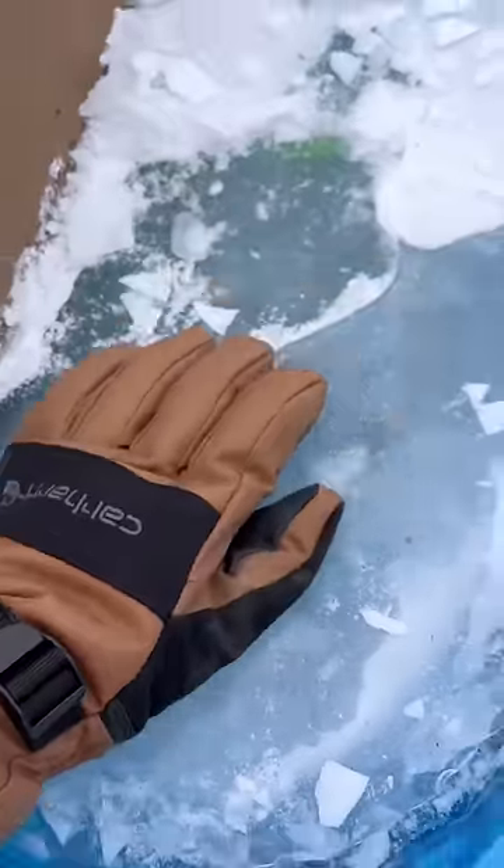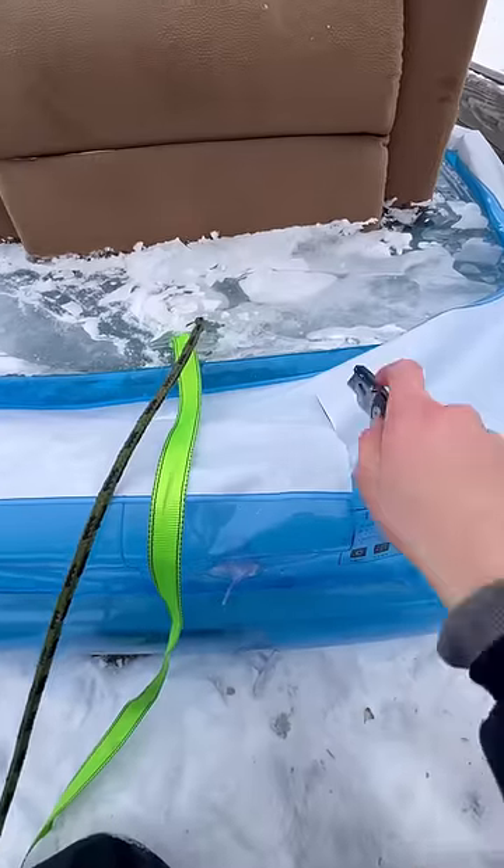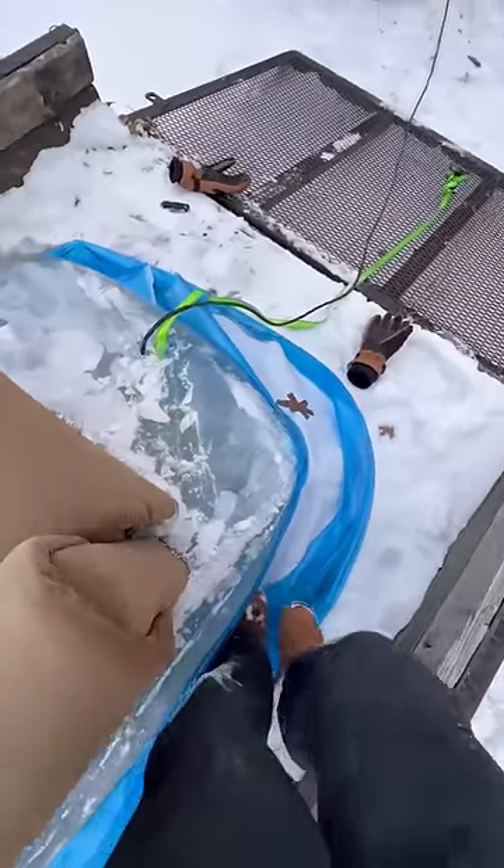I put a recliner in a pool to try and make a 2,000 pound sled, and it's time to check it out. After a few days of freezing, I cut away the pool and it looked absolutely perfect.